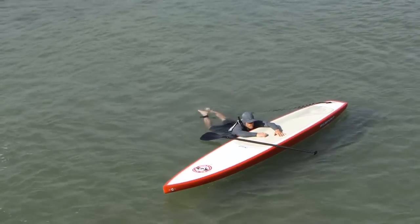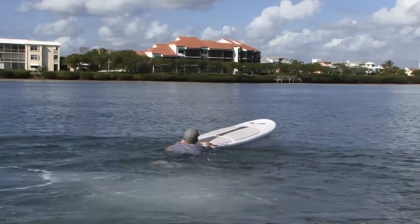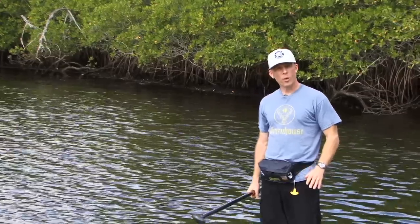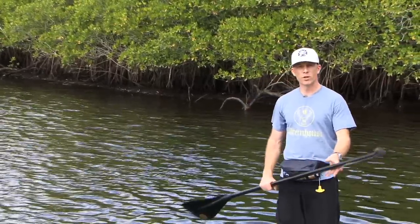If you're climbing back up from the side of your board, use your carry handle to help pull your chest onto the board. If you're climbing back up from the tail, push down on the tail and slide your chest onto the board. Be aware that if you're wearing a full life jacket or even an inflatable belt that's in the front, it can get hung up when you're trying to climb back onto your board.